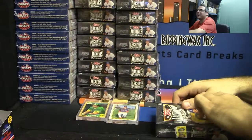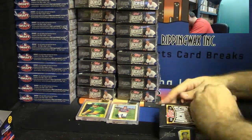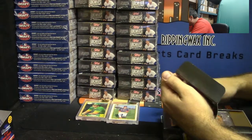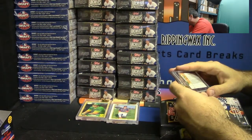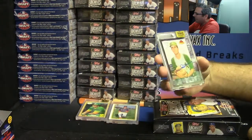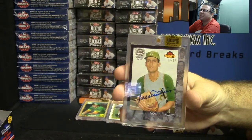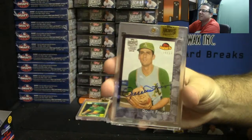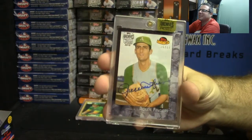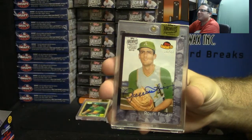And last box, good luck Thomas. Oh very nice! Number 16 of 17, 2001 American Pie — Rollie Fingers. Speaking of fingers and hands, how about a Rollie Fingers!